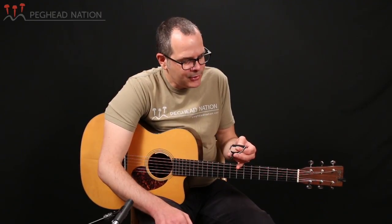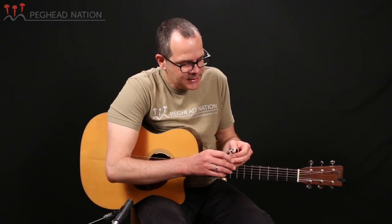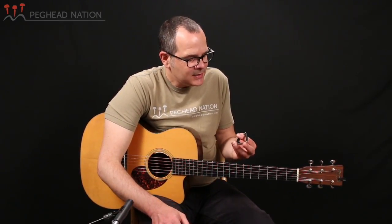D'Addario worked with Ned Steinberger, a famed designer who has designed many D'Addario products in the past, and they've come up with some ways to take this design into a contemporary realm.